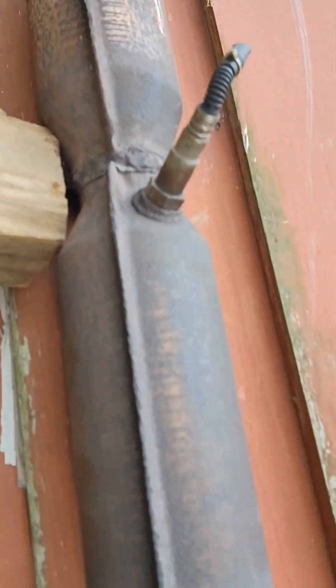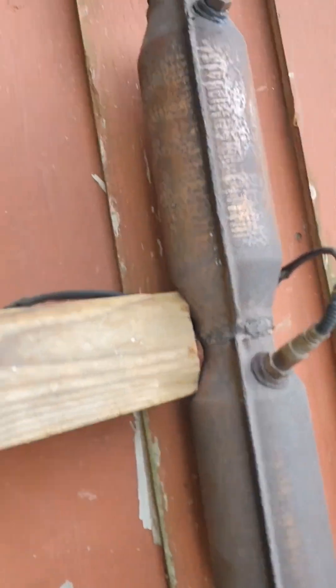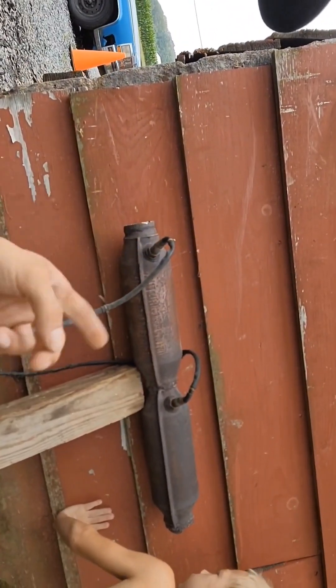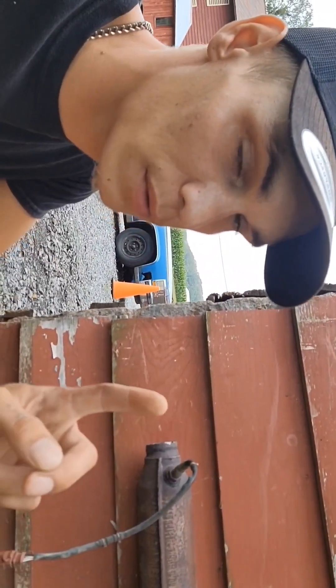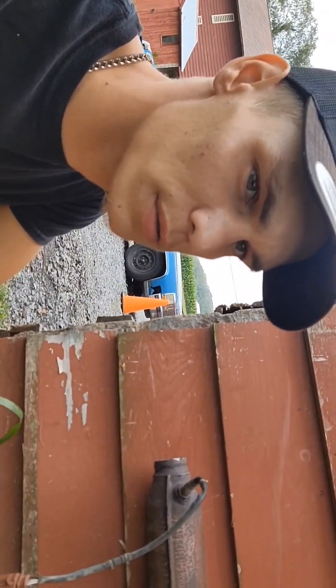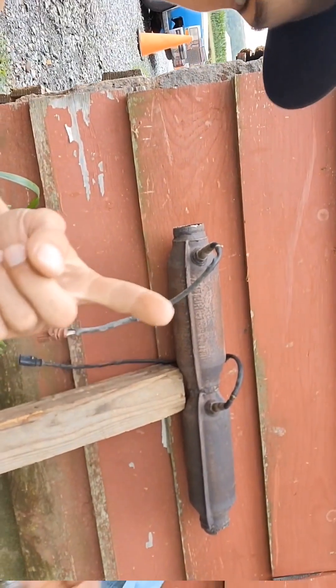Somebody was having a grand time welding this up. So with that being said, we cut it off and I started cleaning it out — got like 30 seconds into it, then realized I should be recording this for you guys. You can tell me how dumb it is or whatever, stay tuned.